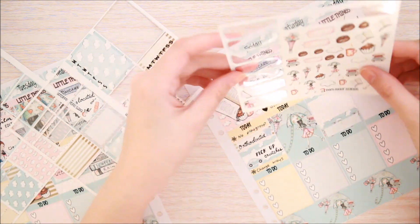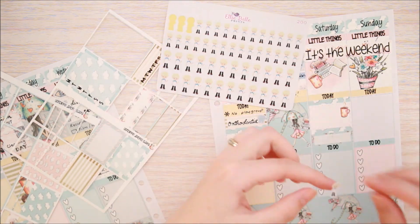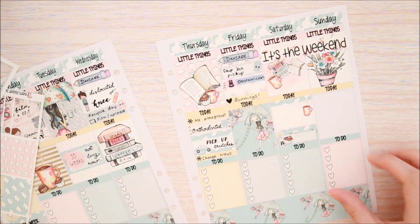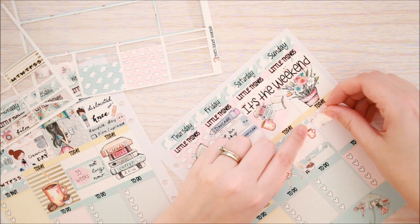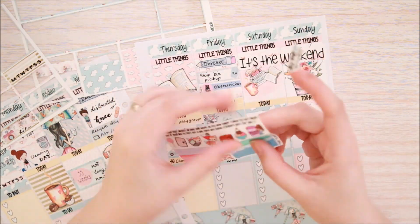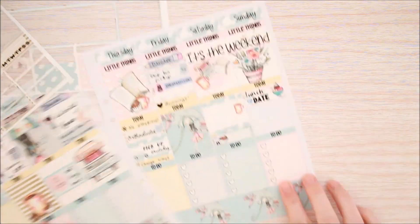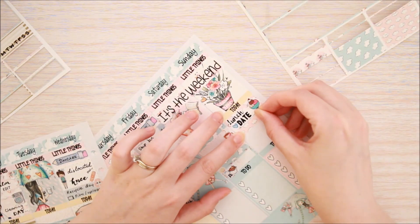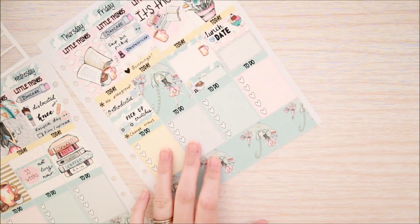Handily this kit has deco that includes coffee mugs and little cakes, so I took a coffee mug deco from the kit and then one of these Ellie Belle Prince little boys in an apron and a little cake from the deco sheet in the kit as well. Then I put down a quarter box for going out to lunch with my son and my hubby on Sunday, and I've put a little ice cream bowl and a lunch date icon from That Planner Girl off two different freebies from her.